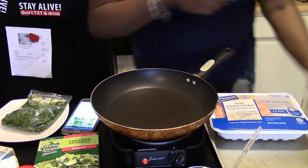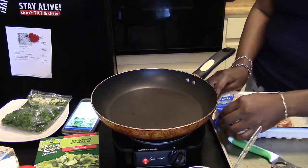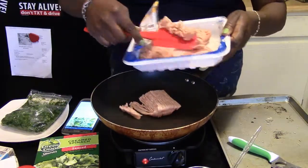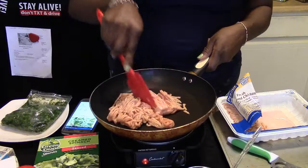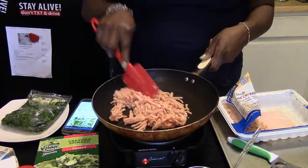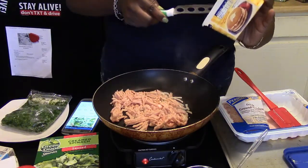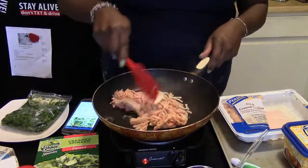First we're going to cook our meat. I'm only going to cook half of this container because we don't need the whole thing. I have my skillet on medium-high — make sure you cook your meat first. I'm going to add just a touch of butter, about a tablespoon.